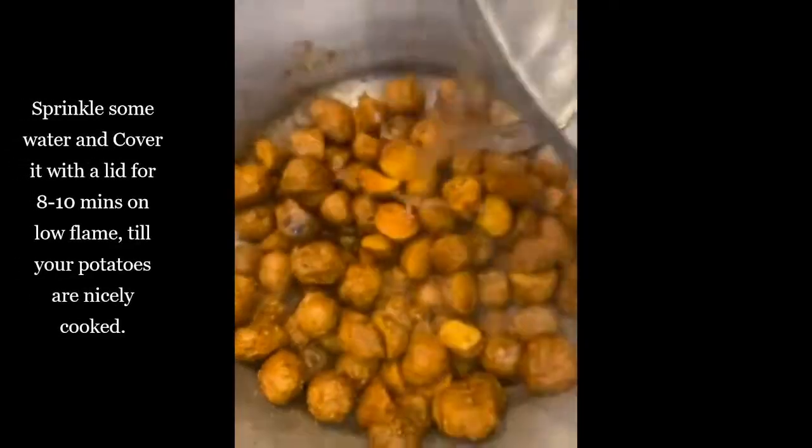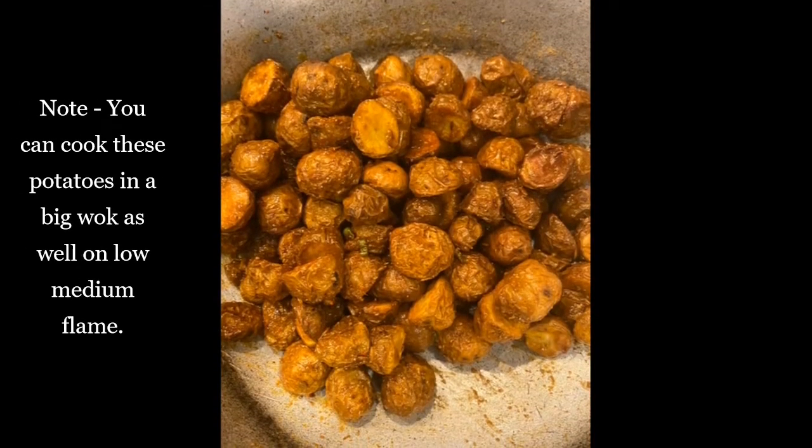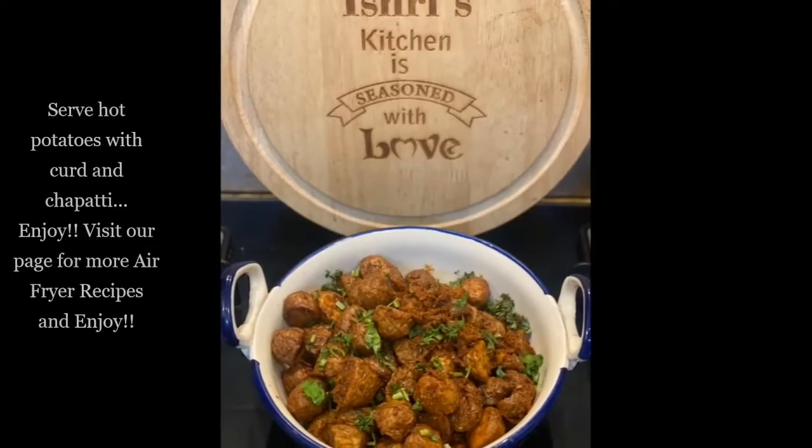Keep mixing it well, then sprinkle some water and cover it with a lid for eight to ten minutes. After eight to ten minutes, we will see that our potatoes are nicely cooked and ready to serve.